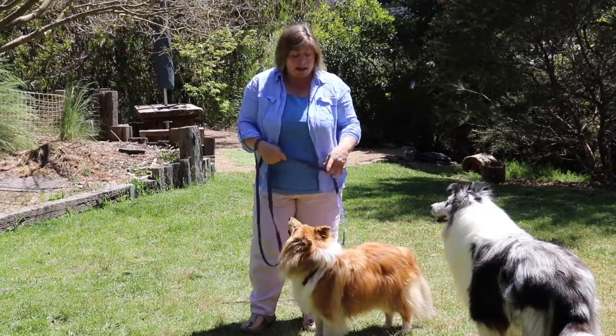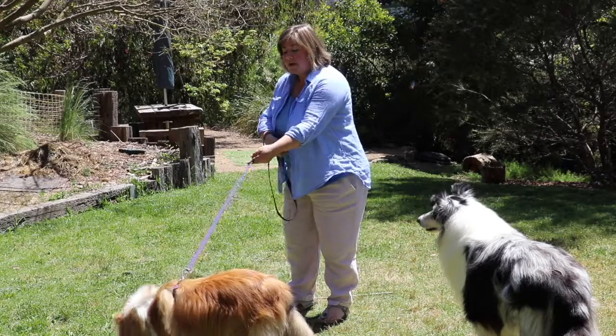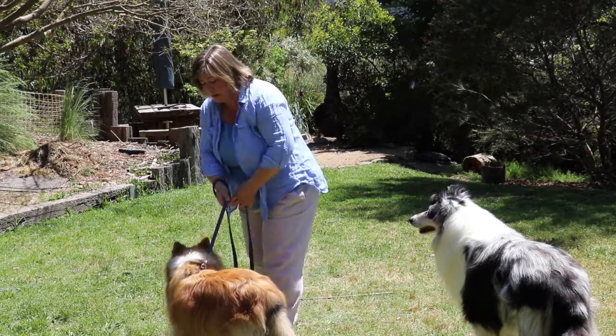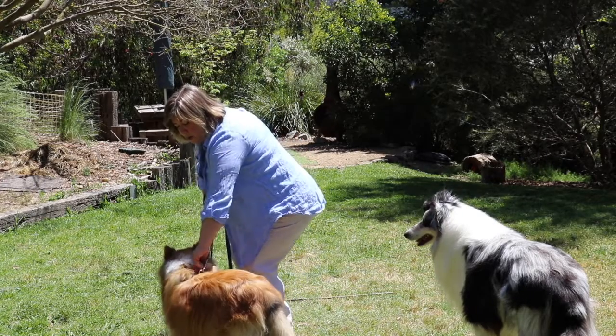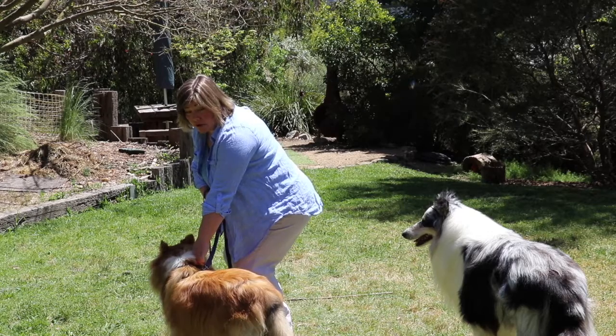With your dog either on a collar or a harness — I tend to walk my dogs on a harness — walk down the lead making sure she can't keep moving out in front. Slide your hand down and put it on her collar or harness. That's the cue to let her know that you're about to go on the transport.